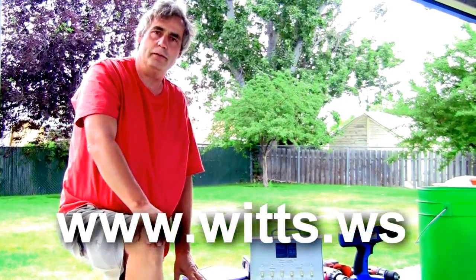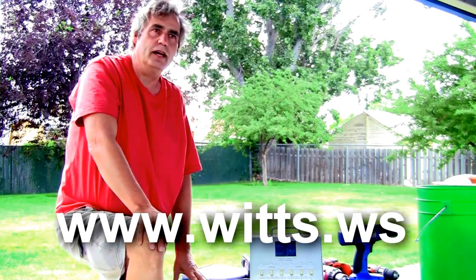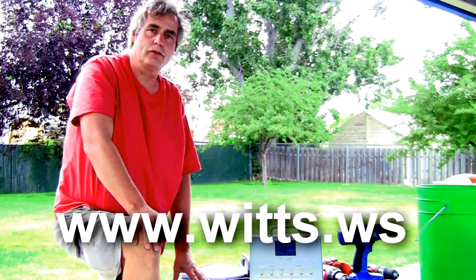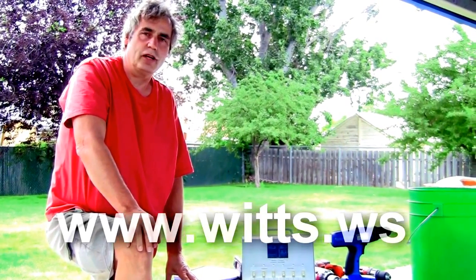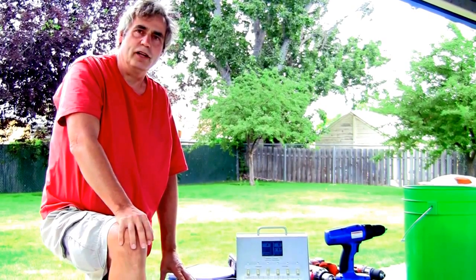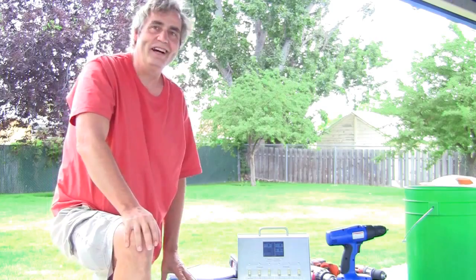Check out the website: wits.ws — that's W-I-T-T-S dot W-S. That stands for World Improvement Through the Spirit Ministries. The WS you could say stands for website, but technically it stands for Western Samoa — but that's a nice place too. Check that out if you want. Alright, that's it — over and out.